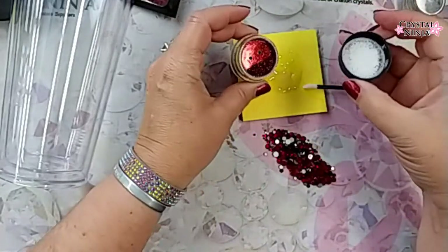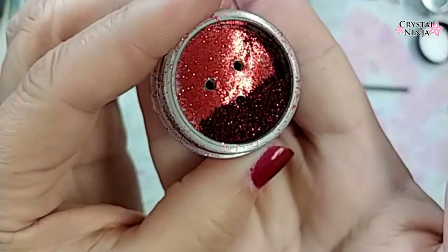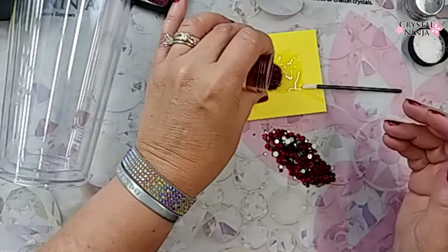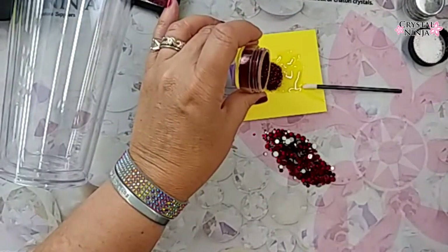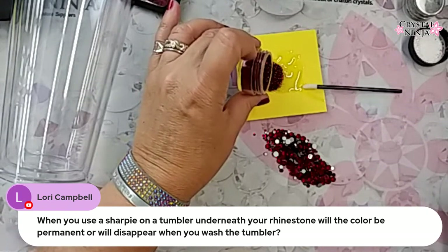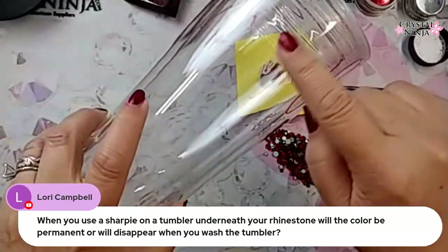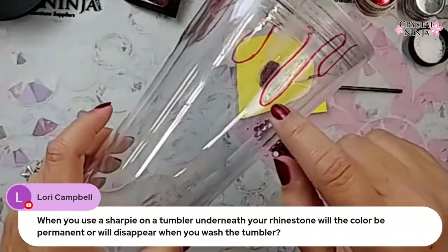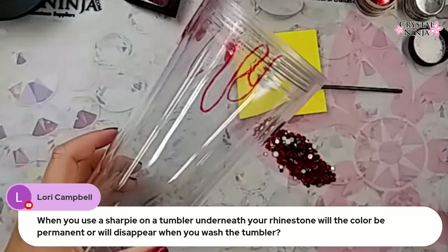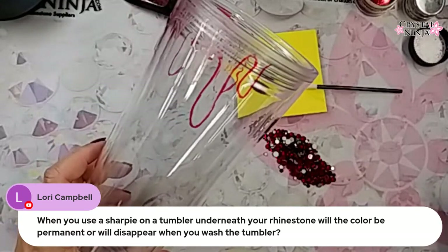I'm going to drop in some of this fun, super old red glitter — cosmetic glitter. It's beautiful. When you use a Sharpie on a tumbler underneath your rhinestone, will the color be permanent or will it disappear when you wash the tumbler? When you use Sharpie with two-part epoxy, if I was to cover all this red with the red marker, it would actually discolor it — the color would not stay as red. It might turn more of an orangey kind of red, because it is affecting that alcohol-based ink.